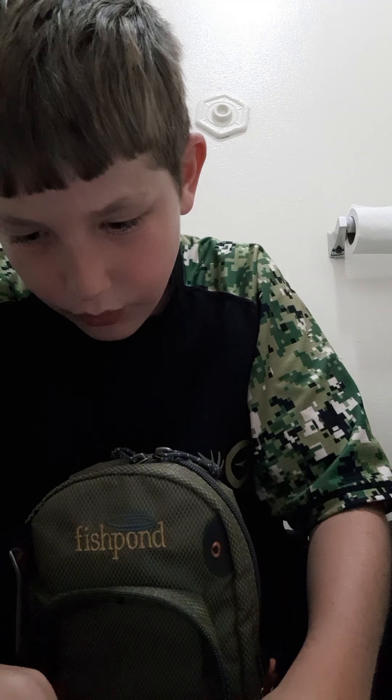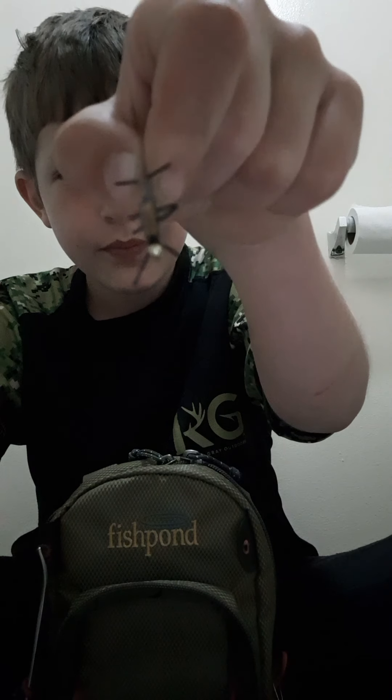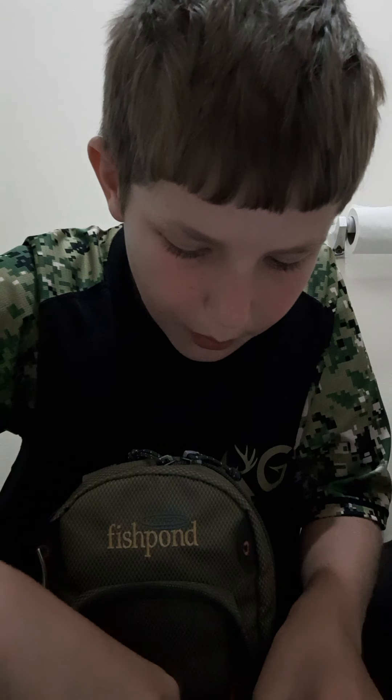Next best fly would probably be these ants — I guess they're ants, I don't really know. I do know that I do not have a copper john right now, but that's an honorable mention. I have three of those, so that was fly number three.